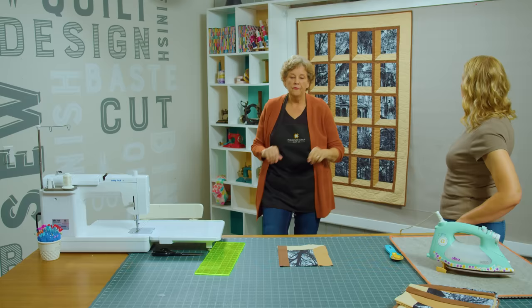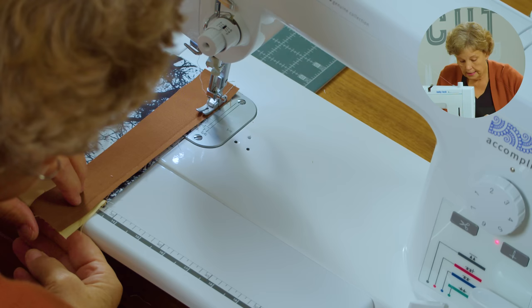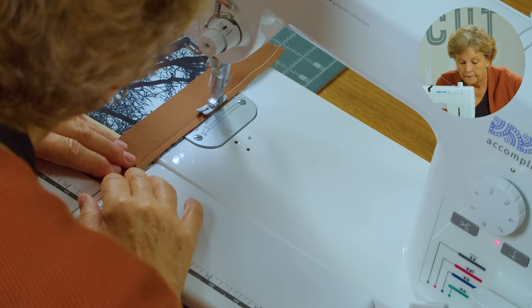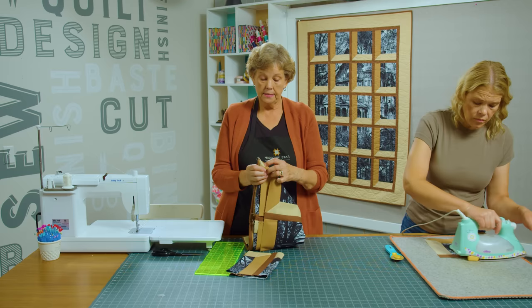We're just going to go ahead and sew this down a quarter of an inch. I'm just going to line it up — this is a 10 by 1½-inch strip. And again you can use any color fabric, just remember it's a light, a medium, and a dark. Then we've got lots of this sewn together here, and we're going to show you how we put the whole thing together.